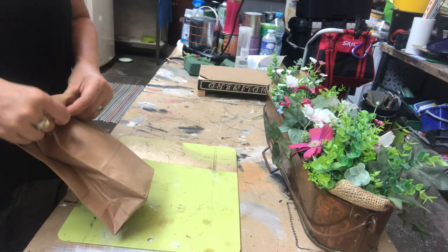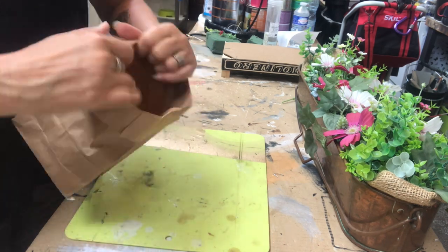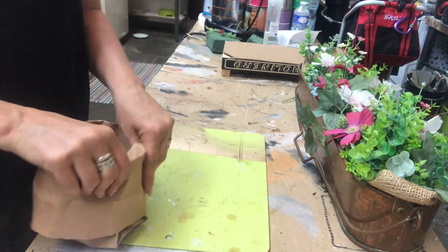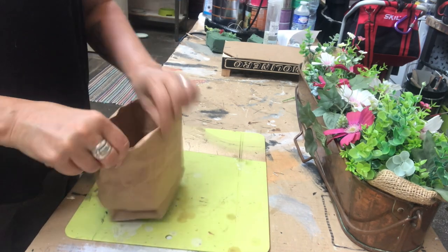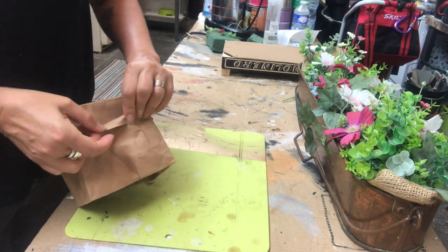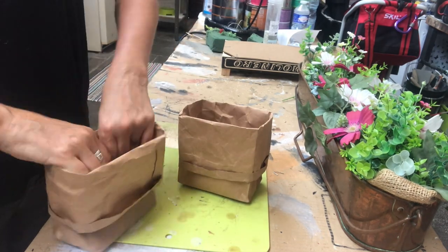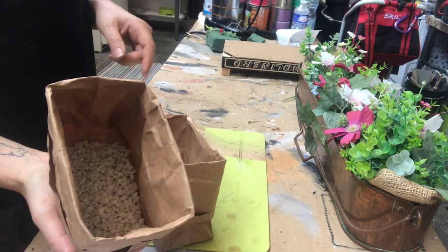I'm folding that paper bag bit by bit to prevent it from ripping. Once I'm happy with the height — I noticed the fold was a little too long so I folded it up a bit — I have another bag just like it, and I pour a bit of decor sand on the bottom to make it bottom heavy.